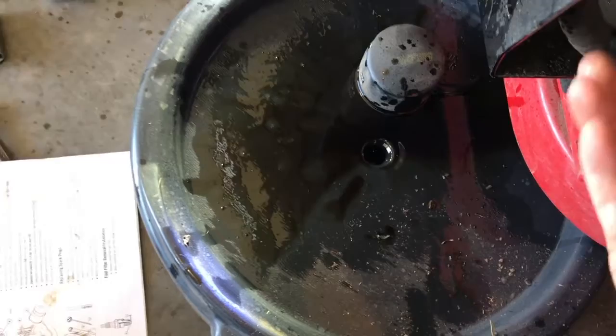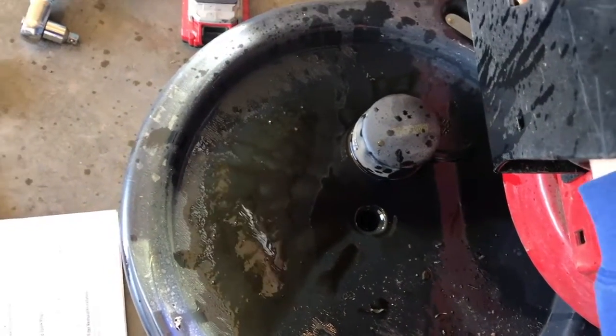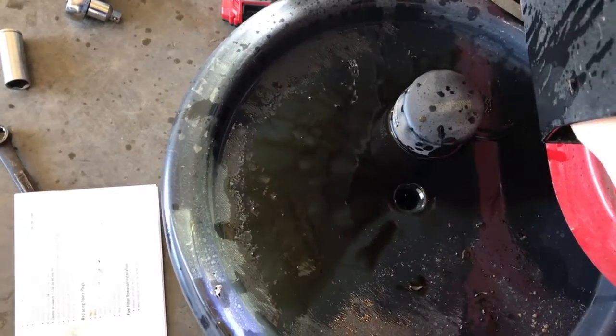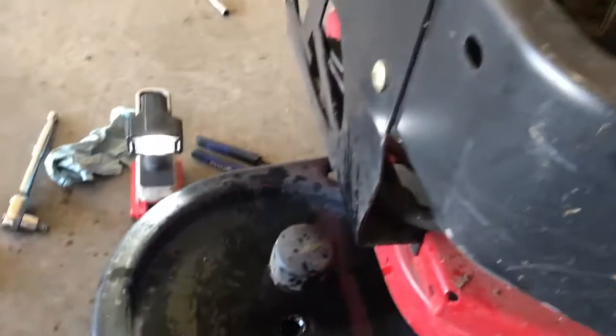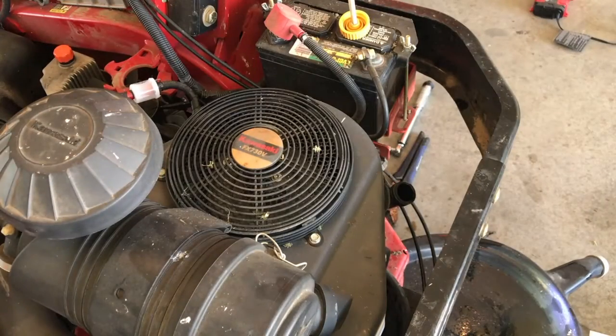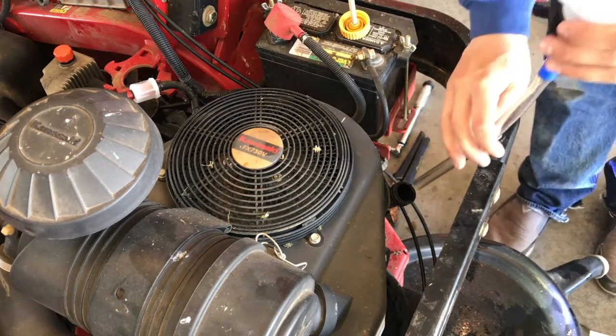Once all your oil is drained, go ahead and reinstall your drain plug. It tightens to 61 inch-pounds. Now that the drain plug and oil filter are installed, we're going to fill it up with oil. Clean out your funnel and put our two quarts of oil in.